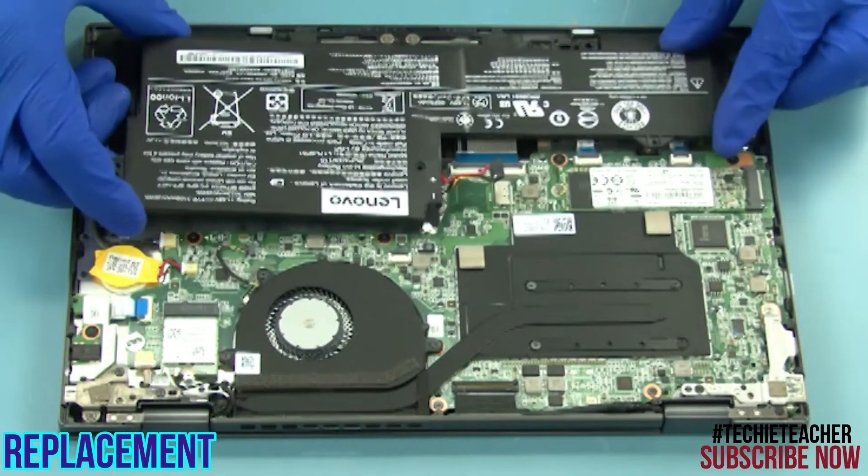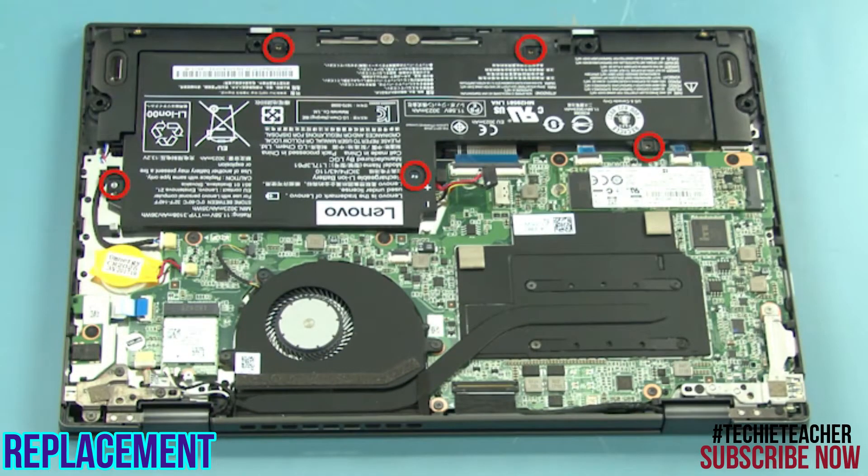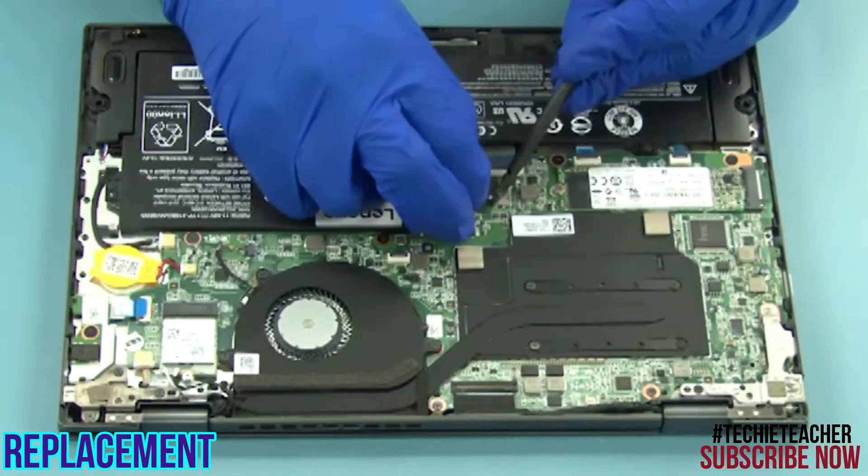Place the battery into position. Install five screws. Connect the battery cable.